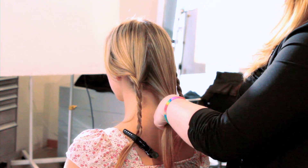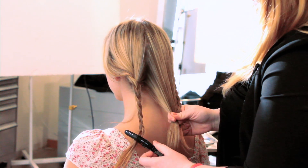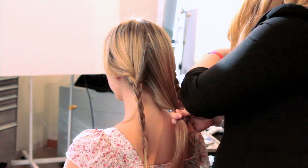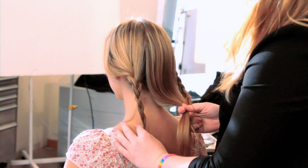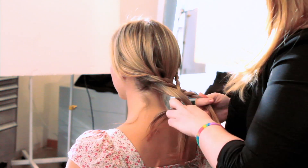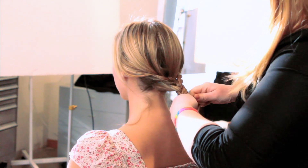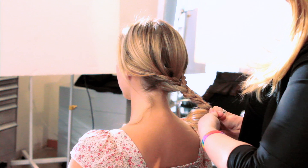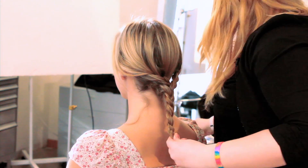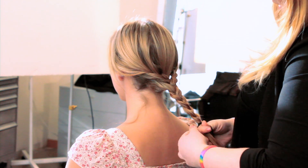Now for the middle section, we're not going to braid this. We're going to grab our other two braids that we already did and braid all of these together. Get it nice and tight and then secure this at the very bottom with a ponytail.